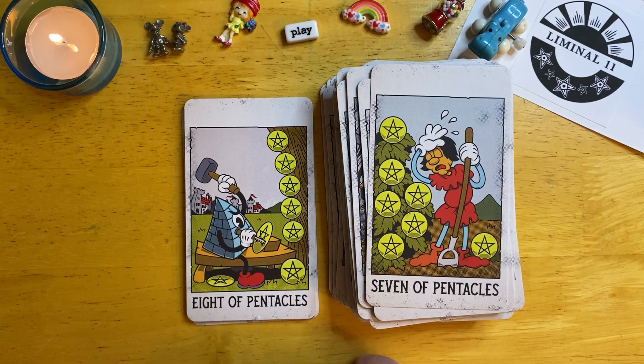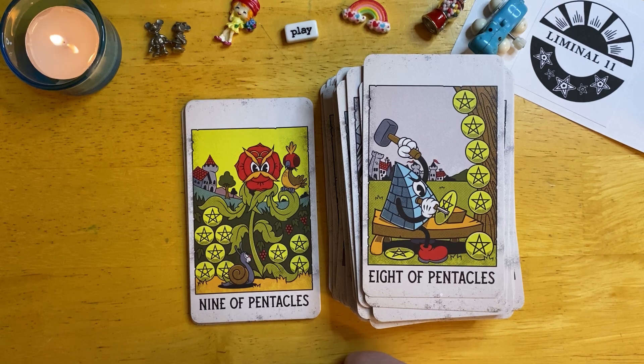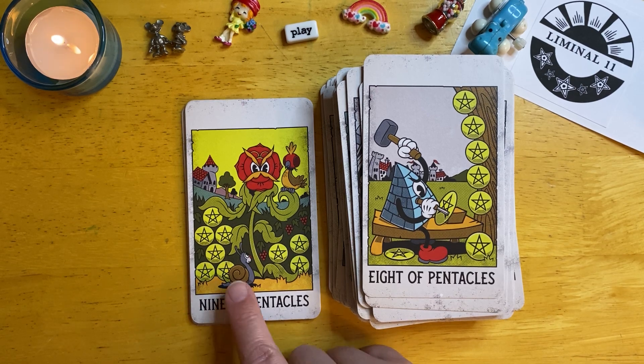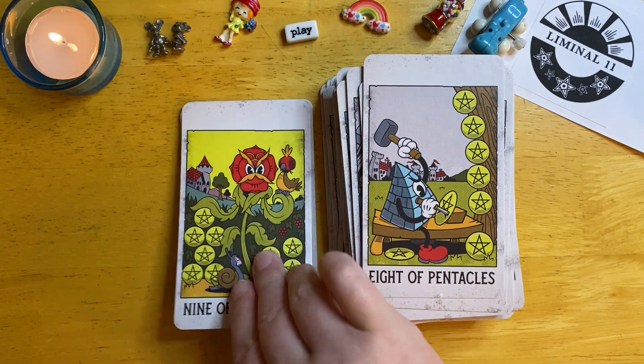He's very determined, mastering his craft. Oh, look at the little snail! Horshi, if you're watching, there's a snail in the Nine of Pentacles — where it should be, right?